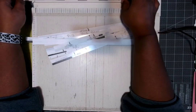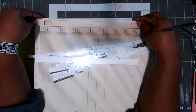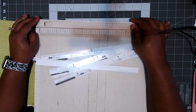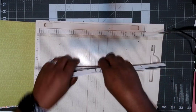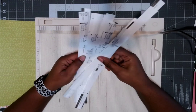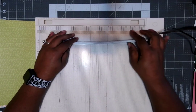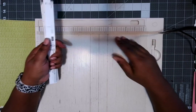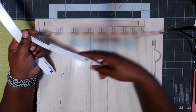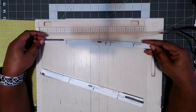Let me get on camera so you can see. These are little strips that come with the scoreboard. I remember seeing them when I first got it but never used them, because I have a Silhouette or dies and stuff like that. But for individuals who don't have all those dies and boxes or the Silhouette, you can use these little strips.